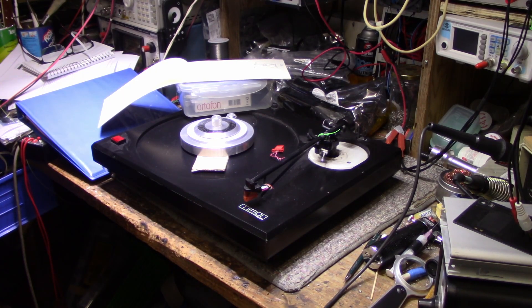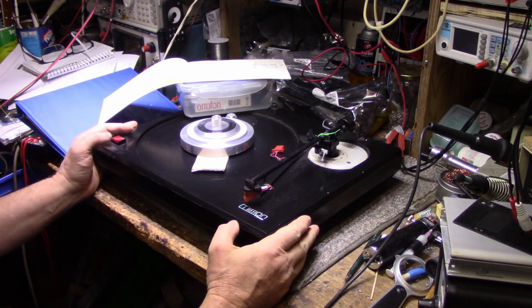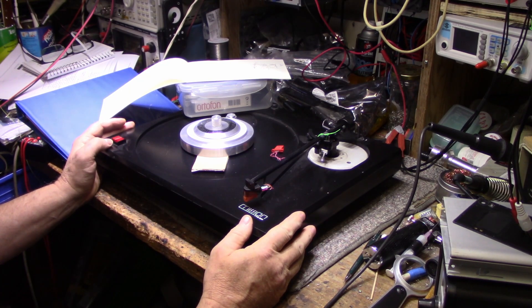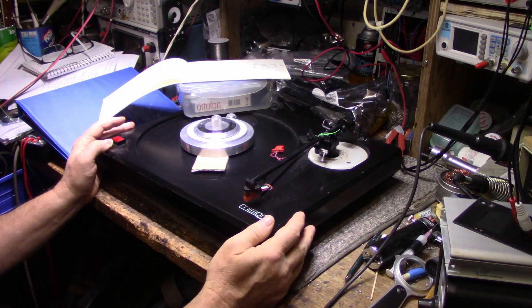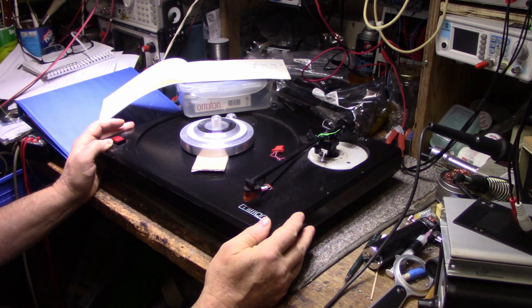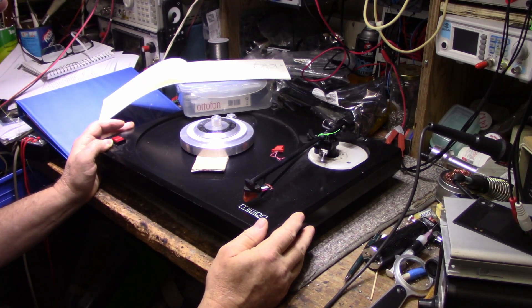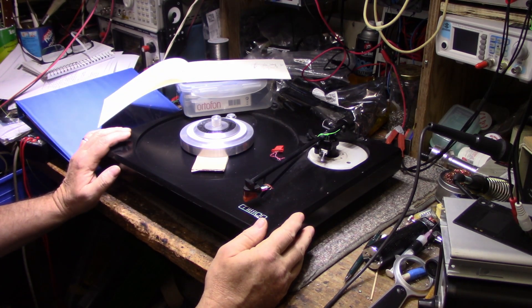Hey, welcome back to the channel, good to see you again. Today on the bench I have a Mission turntable from a local client. He asked if I could fix this up for him. Somebody did some creative wiring on the tonearm and we need it fixed — it's not working properly. I didn't test it yet but I agreed to fix it, so let's get to it.